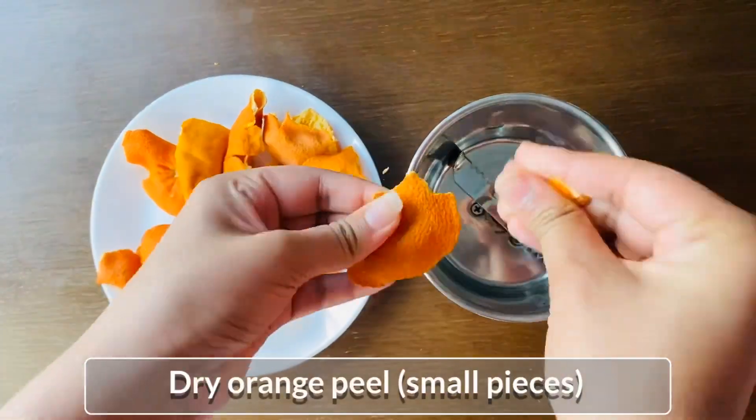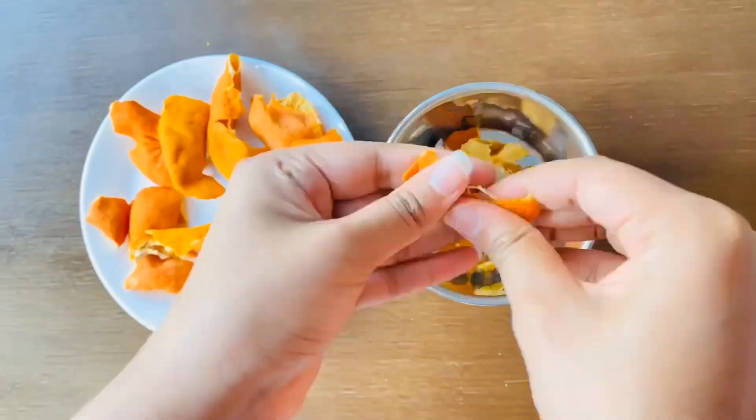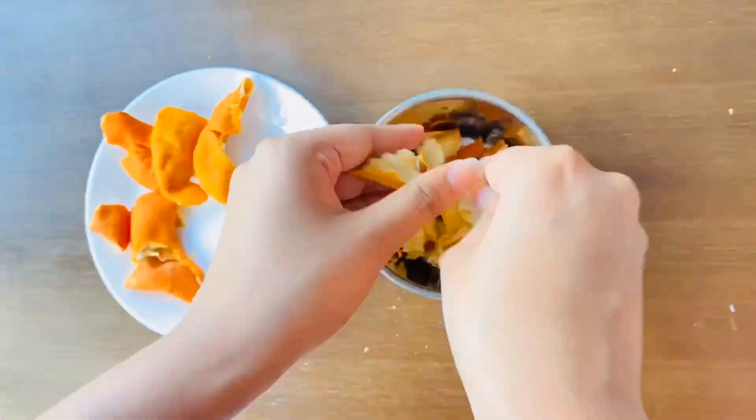Now, put the orange in the pot on the top.